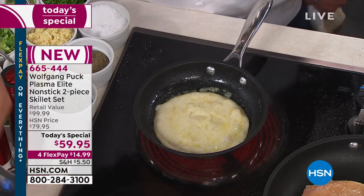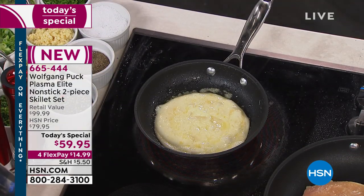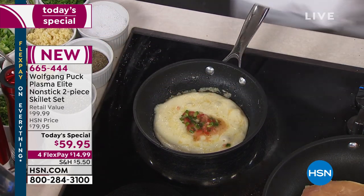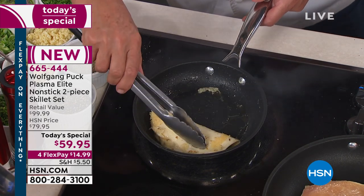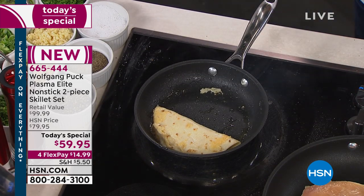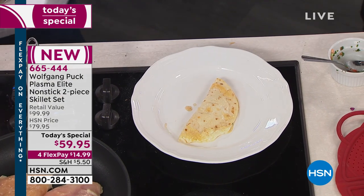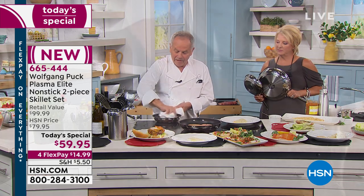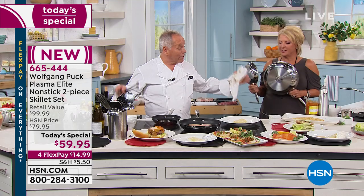Now I'm going to fold it over — maybe we put a little salsa inside. Here we have a little quesadilla. I take it out, and look at the pan — I wipe it clean. It looks new! It's ready to go, ready to cook something else delicious. The first time ever — nobody else has it here. It's 18/10 stainless steel with the tri-ply bottom, giving you the best way to cook and the most even cooking.